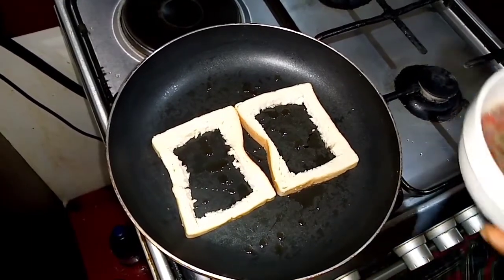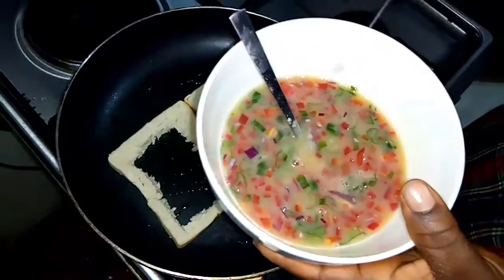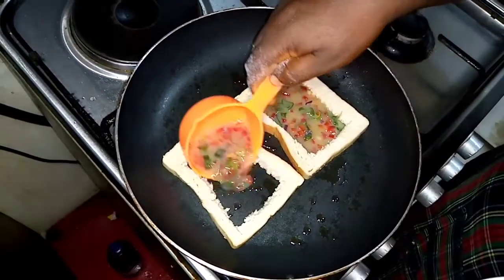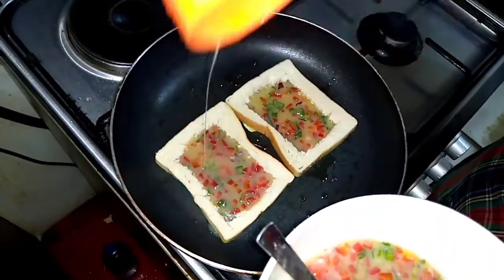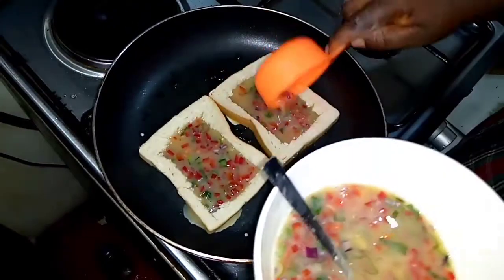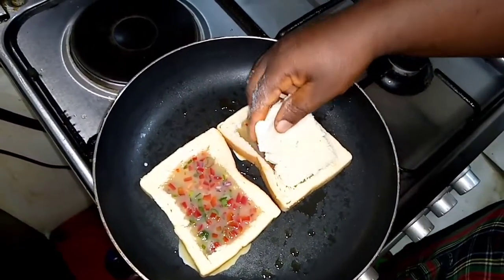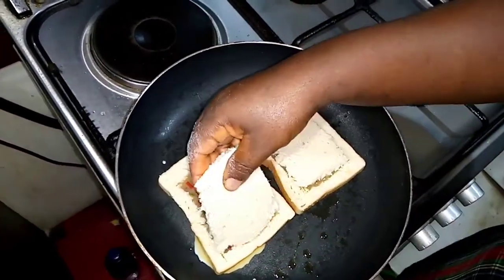If you have a scoop spoon that's fine, but if not, use a cup. Pour the egg mixture in here — make sure it doesn't exceed — then pour it in here and make sure it's filled up. Don't forget to subscribe to the channel and leave a comment. Then add your bread, and add the second bread on top.